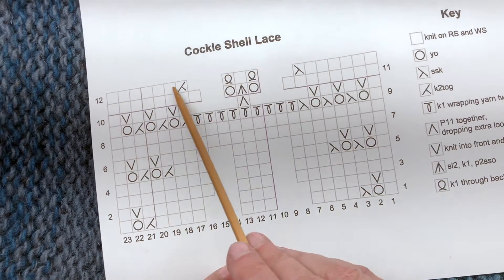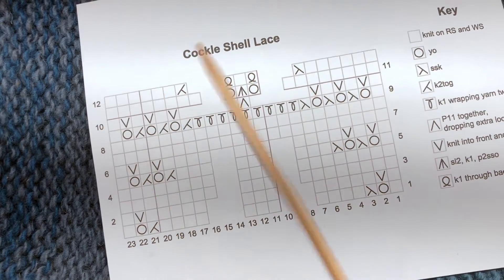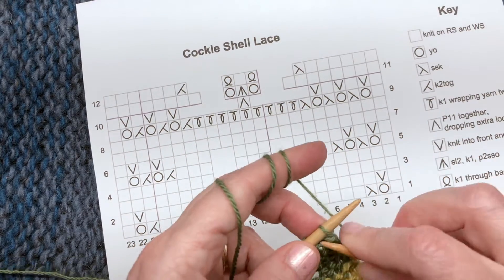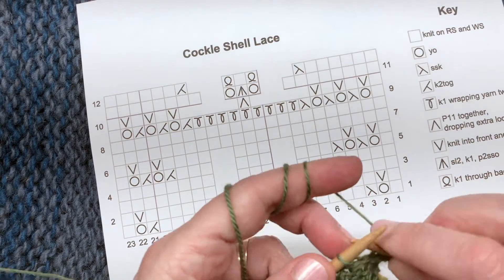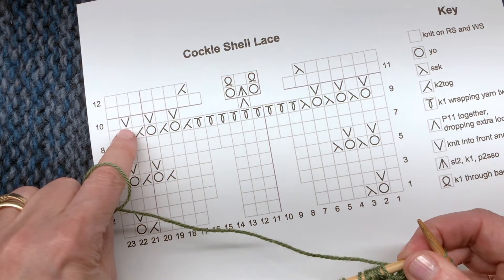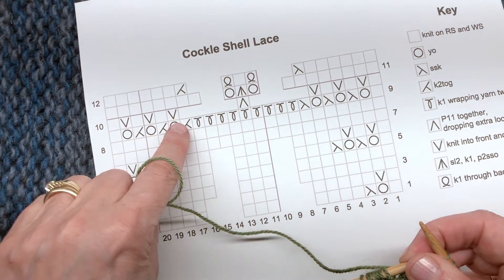Row 10: remember I have my three extra stitches on the edge of my swatch, so I'm just going to knit those. Now I'll start the repeat of the pattern — it's knit one, knit front and back, and we do that three times.